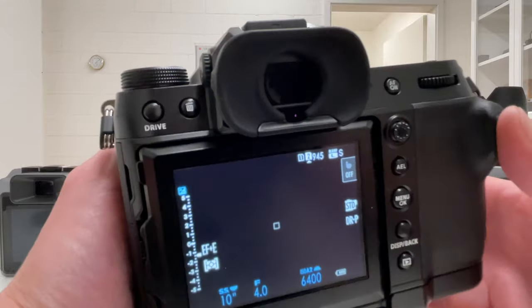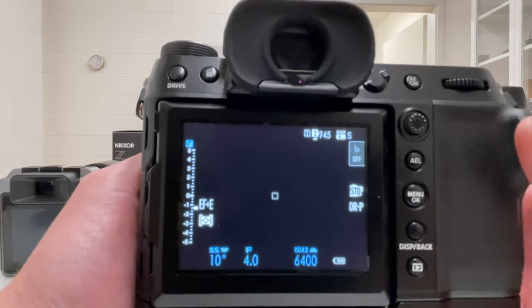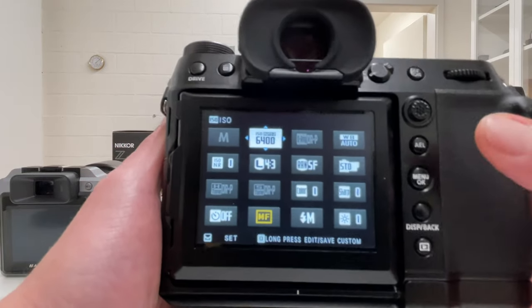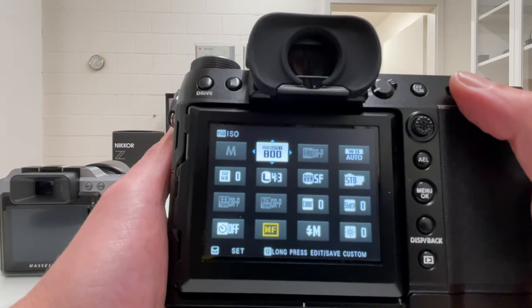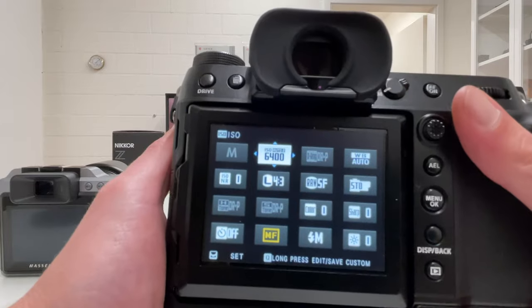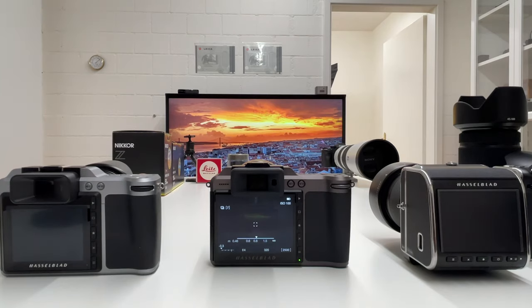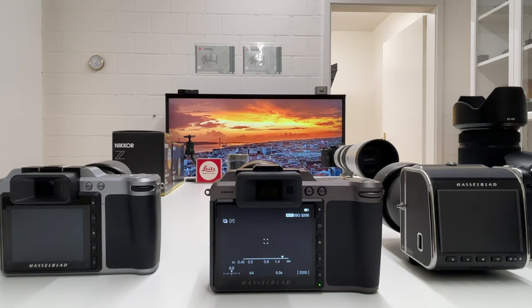As a counter-example, let's look at the Fuji GFX 100S, which I think is the best comparison point for the Hasselblad X system since it has the same sensor size. In the Q menu I can switch between different Auto ISO modes while in fully manual shooting mode. That is something Hasselblad could easily implement, so let's put it on the list.